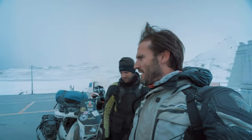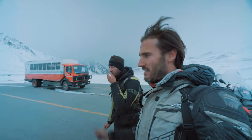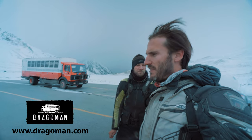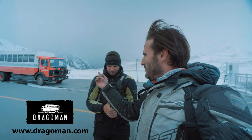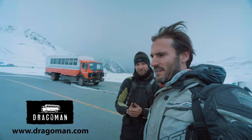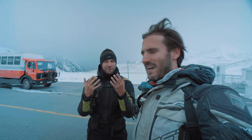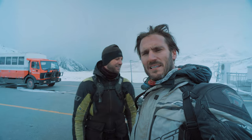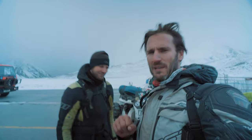We did meet some friends. These guys have a company called Dragoman — they've got an empty truck at the moment, going into China to pick up a bunch of tourists. They do these adventure travels in big trucks. It's good for us now because we've got nothing to do and we can go sit on a warm truck. My hands are turning blue, so we can go on a warm truck. Then we'll fill you in, hopefully when we're successful getting through.